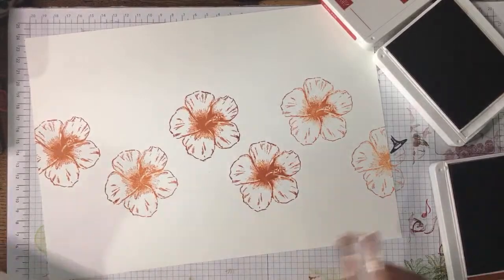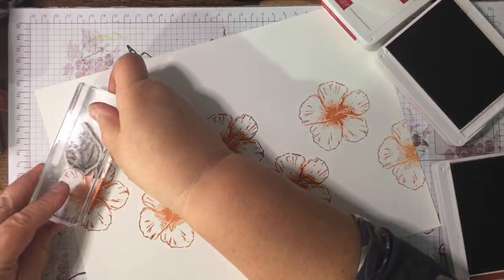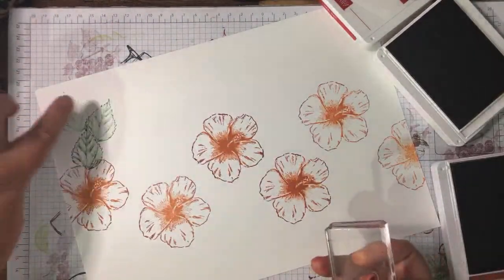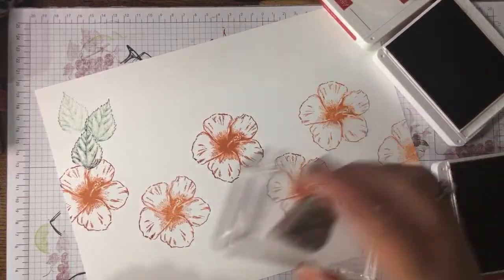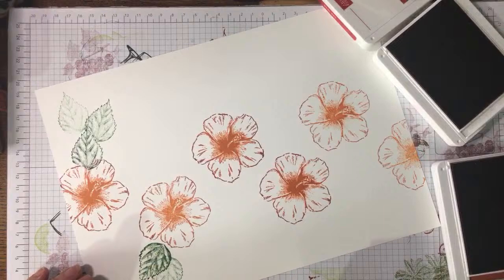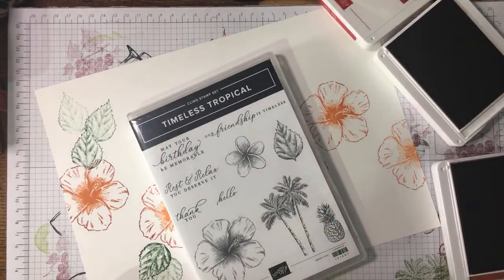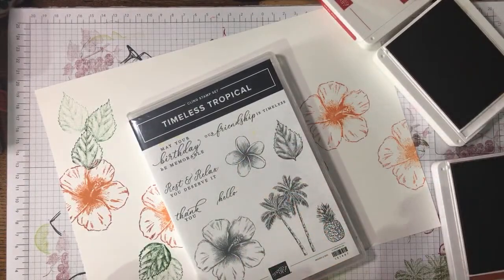We'll see what this leaf does — oops! I love the detail in it; I'm not so sure about the shape but I do love the detail. This is Timeless Tropical — so hibiscus, a leaf, the frangipani, the palm trees, and the pineapple. We're staying tropical, girls and boys!